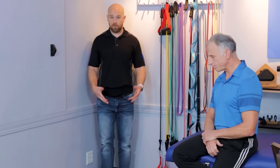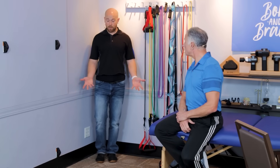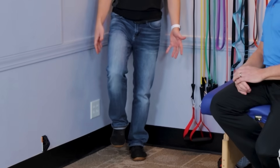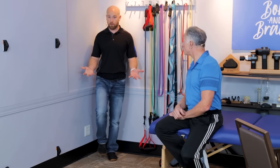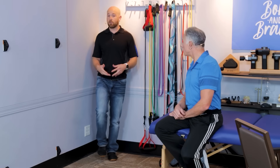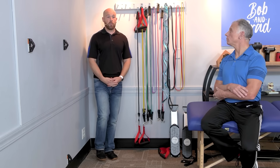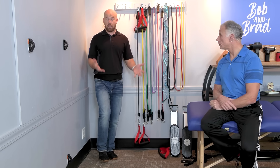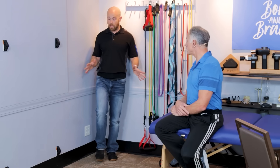To perform the test, stand in the corner and start the timer immediately when you bring one foot off the ground — or have someone else start the timer. If you cannot stand for more than five seconds, you're at a greater fall risk. If this seems easy, you can try closing your eyes. However, if you're falling over with your eyes closed, do not close your eyes — you are unsafe.